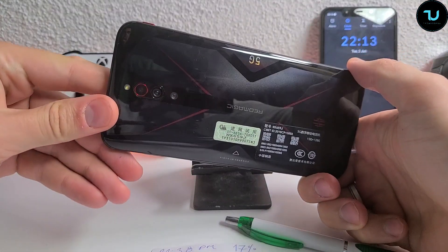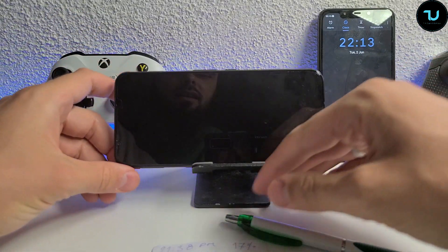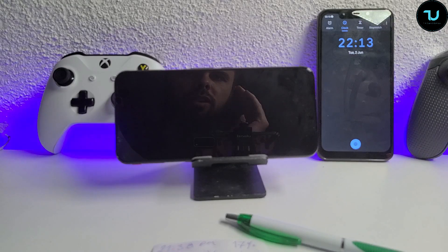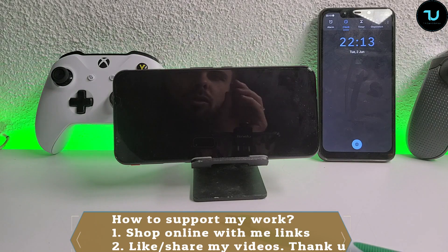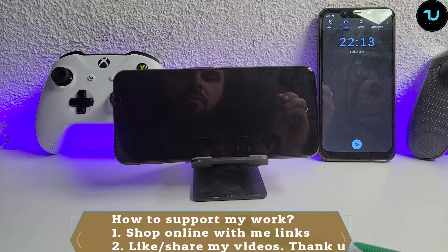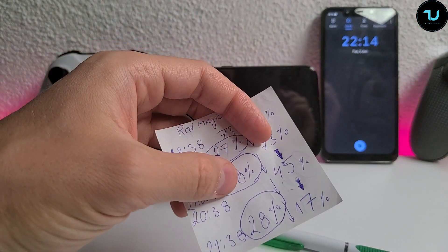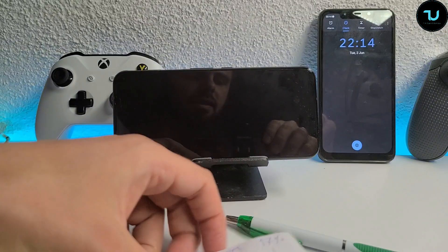I hope you enjoyed this battery kill test for the Red Magic 5G. Buying links are in the description. Impressive battery - I'll maybe add one or two hours of battery testing without the fan and without 144Hz, just standard 60Hz mode with Wi-Fi, GPS, Bluetooth, and maximum brightness to see how much it drains per hour. The battery drainage is very linear - the first hour was 27% and each subsequent hour was very similar.